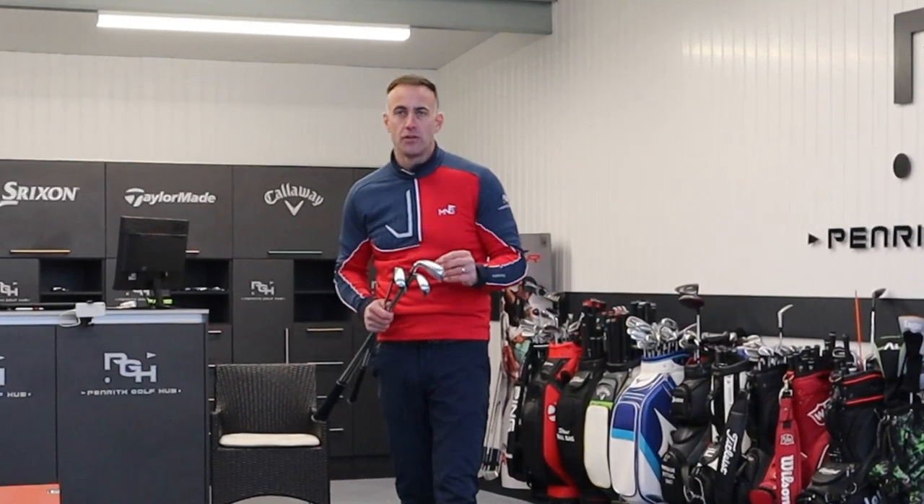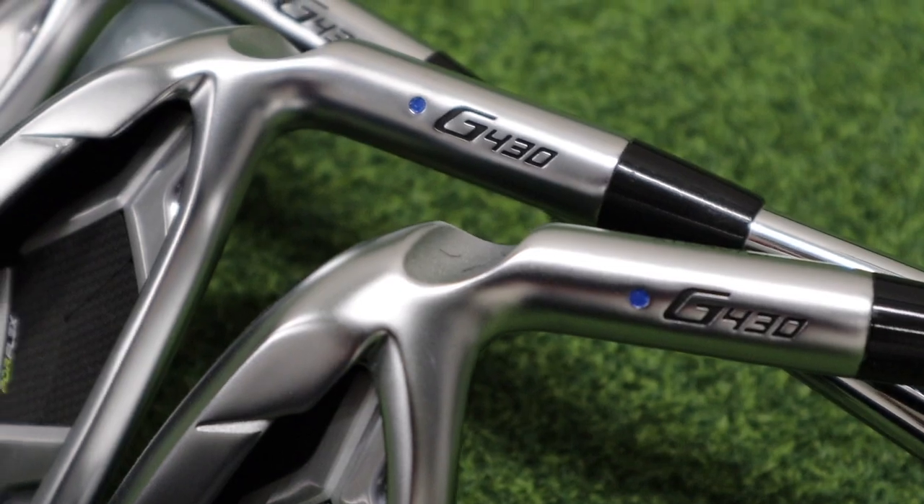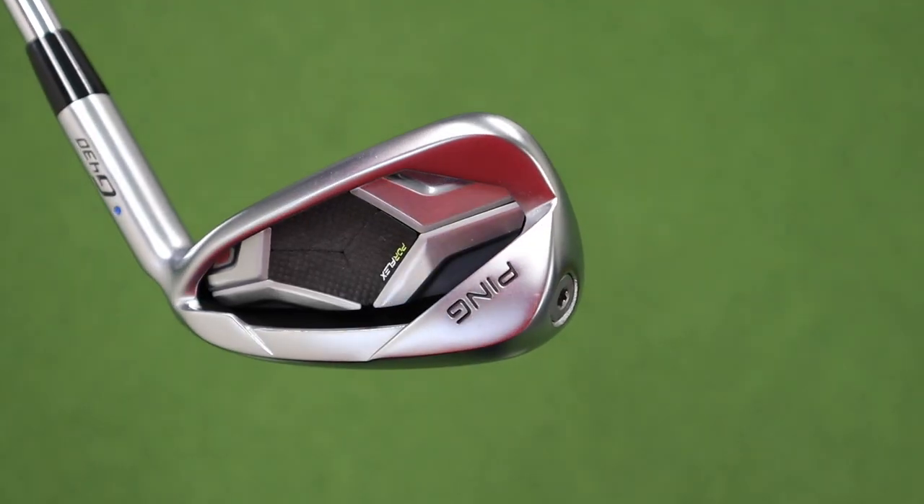Welcome back to the channel everybody. It's review time — it's Ping and it's the new G430 irons. I've got a four, a seven, and a pitching wedge. I'm going to hit all three of those and provide you with some numbers and feedback on this new lineup of irons.